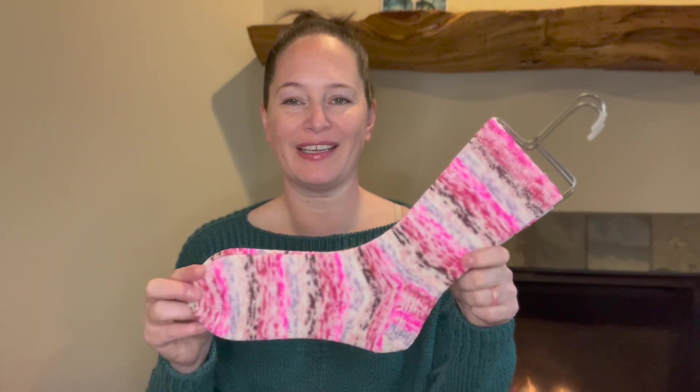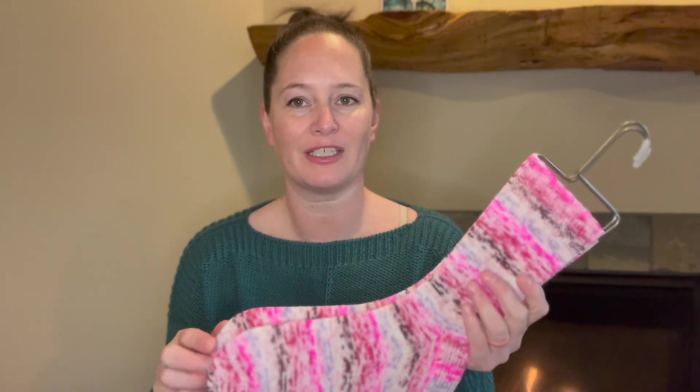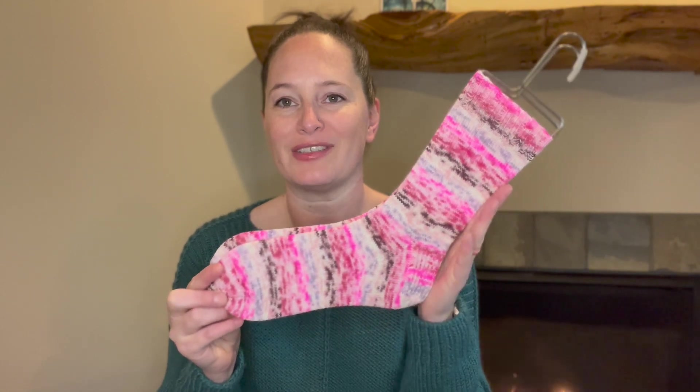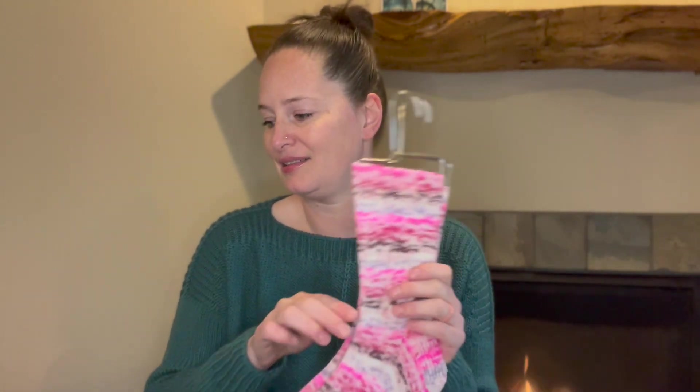If you're not familiar, Desert Vista Dyeworks does a yearly knit-along where you knit one pair of socks every month. They have to be started on the first or later and finished by the end of the month. And if you finish all 12, you get an extra special skein that is unique to just those people who finish all 12, which I think is really awesome.